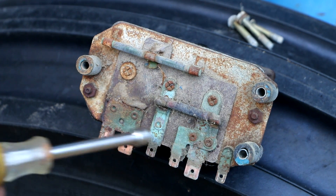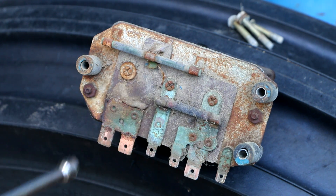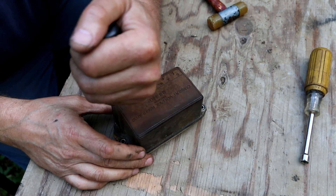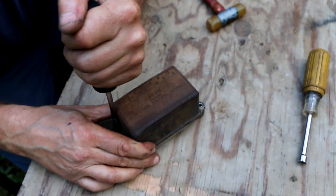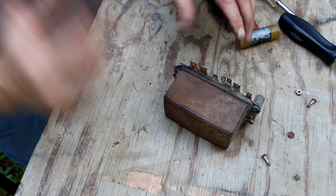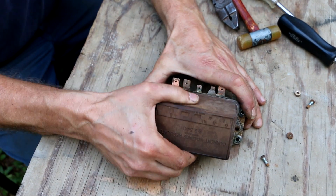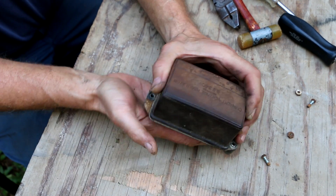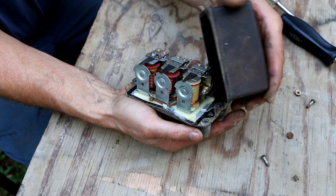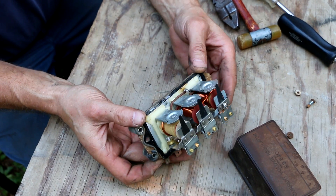See all this bluish-green color? That does not bode well — that indicates corrosion. Let's see just how bad it looks inside. That seal actually still feels like it's got some integrity to it. Oh, it's not even half as bad as I thought it would be.